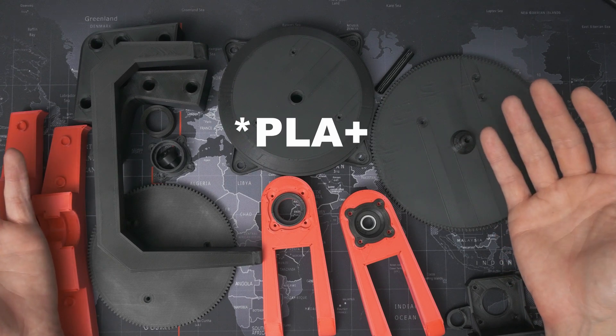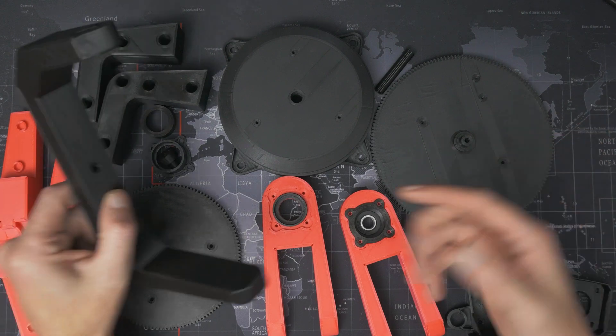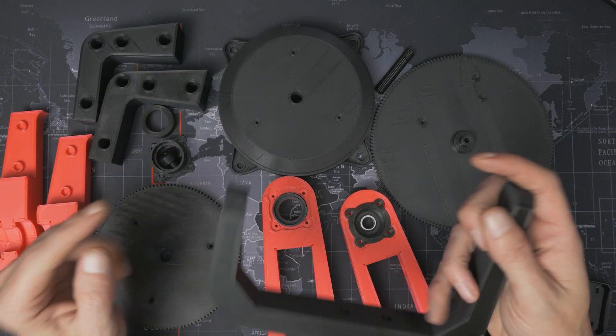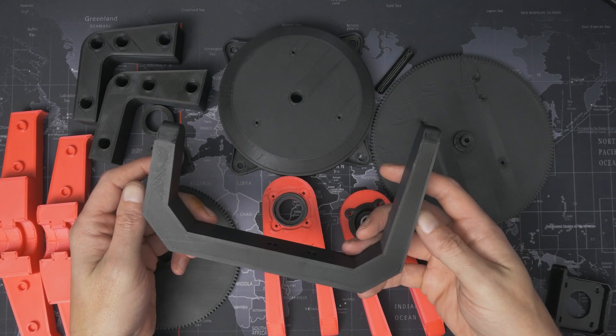If you have any questions about Eryone PLA+, things you want me to test with it, or any questions about this gimbal — like I said, there will be a build video coming soon. Let me know down in the comments below. Thanks for watching and I'll see you next time.